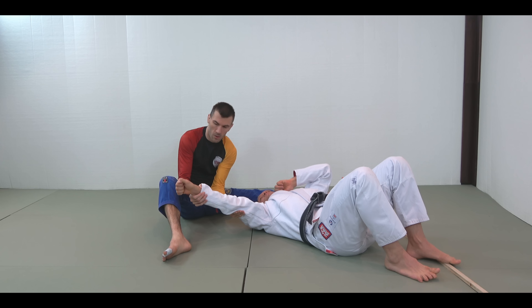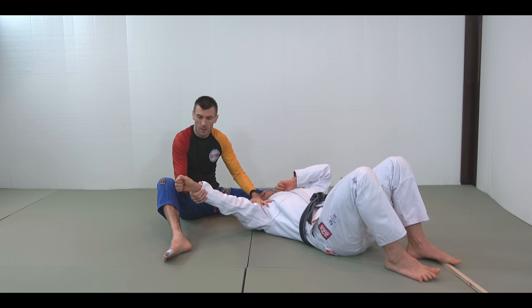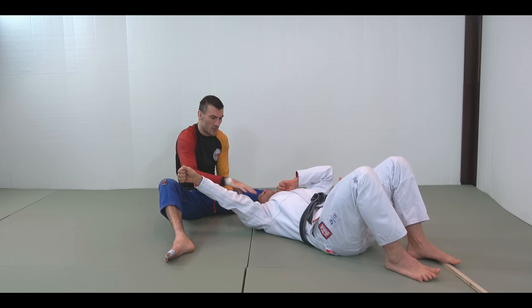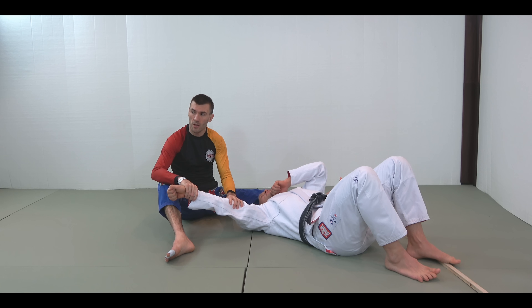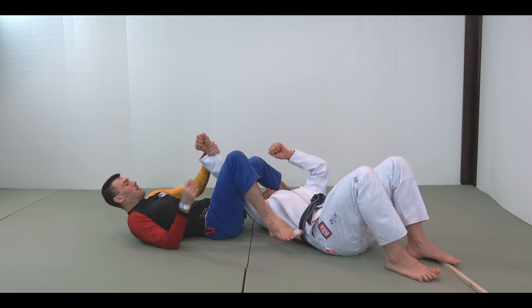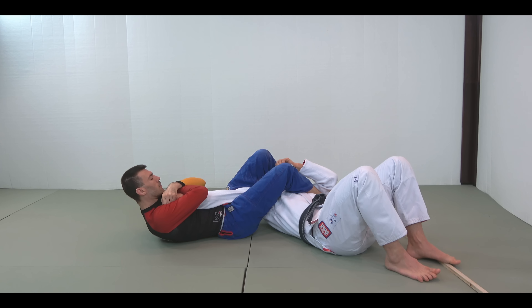This is where we get into really interesting distinctions. We're going to use the arm bar as an example. There are going to be two levers in play. Your arm is going to be the class one lever. There's going to be a fulcrum here, over which we're going to be breaking your elbow. Then we're going to have the load, which is sort of your body. Normally I use a lever to lift what's on the end, but in this case I'm going to use the fulcrum of the lever to break it.